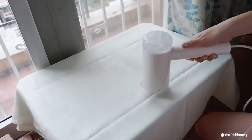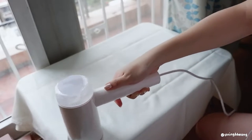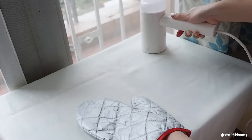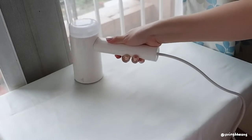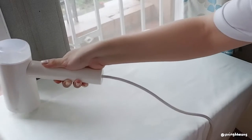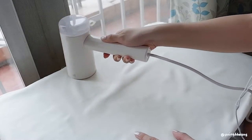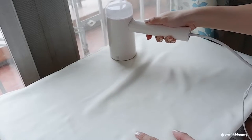Here's me trying it out. It gets the creases out relatively well and it's way more portable and convenient to use as opposed to ironing. I think I'd be able to use this if I traveled as well.